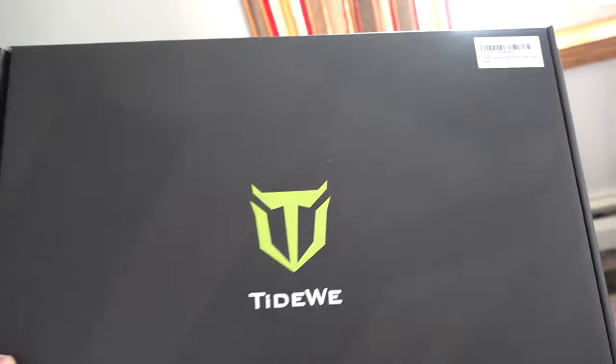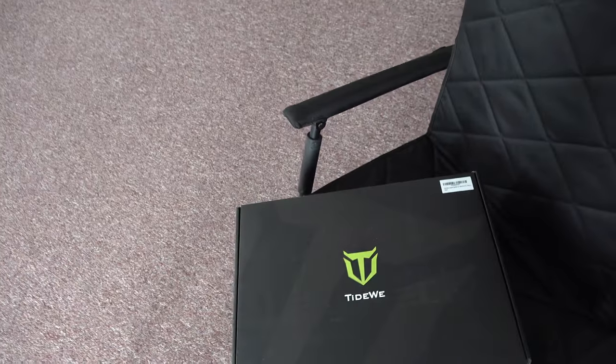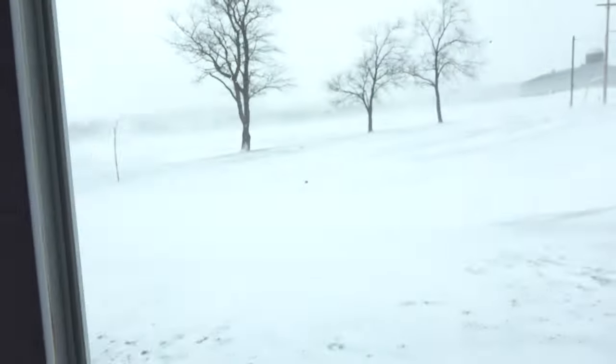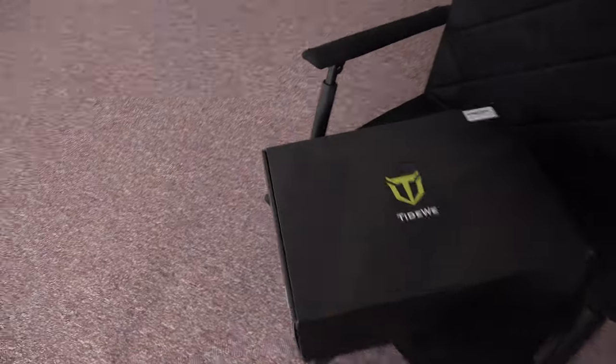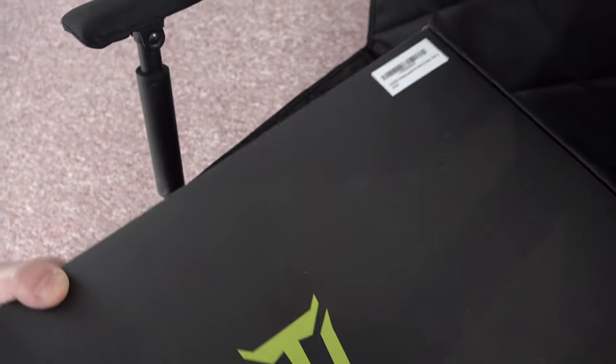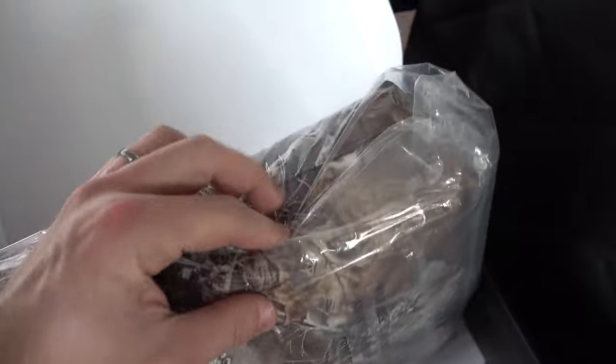Welcome back everybody. In this video I'm going to open up my new heated jacket I got from Tidewee. It's a good day to get it because it's 16 degrees out, snowy and blowy, and this will work out good for me. Let's go ahead and open this up and unwrap this sucker.